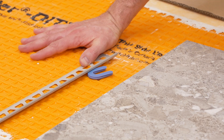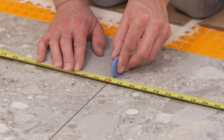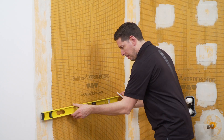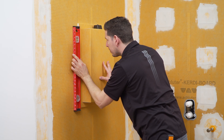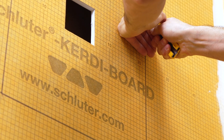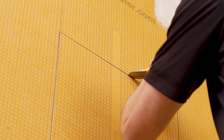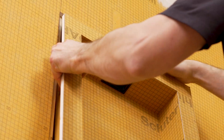The next step is to install the KERDI-BOARD SNLT niche and make the connections. We have determined the placement of the niche so that the opening aligns with the joints in the wall tile to minimize tile cuts and produce even grout lines. Keep in mind that you need to consider your grout joint width, shower base thickness, any perimeter profiles, and thin-set mortar in your layout measurements. Cut the opening for the niche and dry-fit.